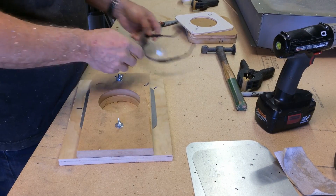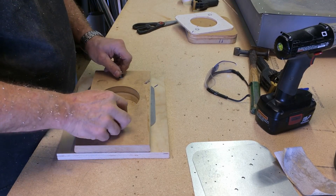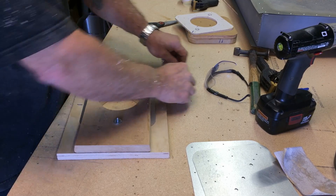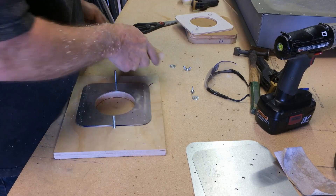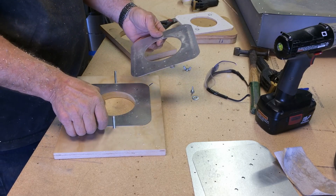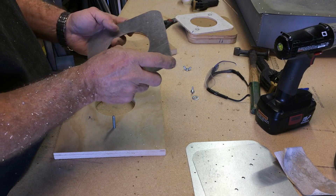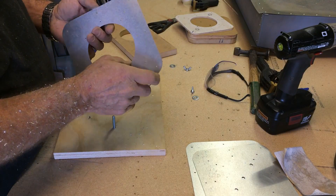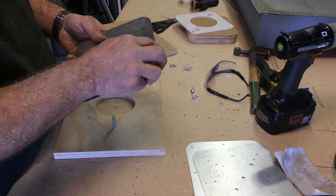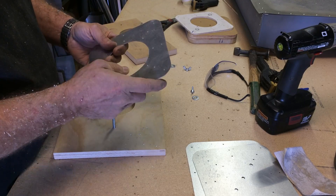We've routed the first two, let's open it up and see how we did. And there's the first two — that looks very nice. I think I'm very happy with those. Got holes lined up when we rotate them around pretty well. Yeah, that'll work. Worked quite nicely.